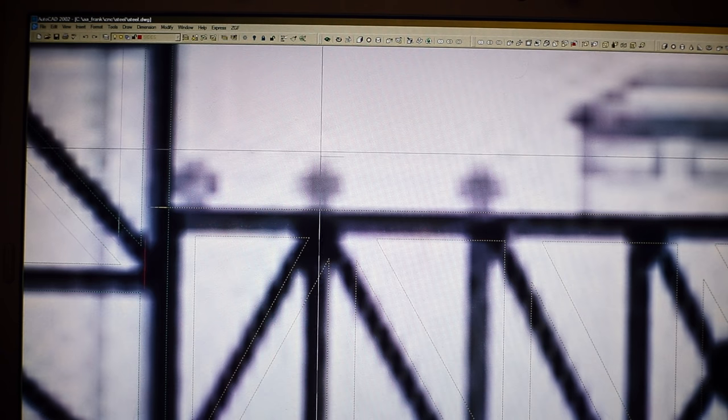What did you learn from doing the drawings? That AutoCAD is confusing.